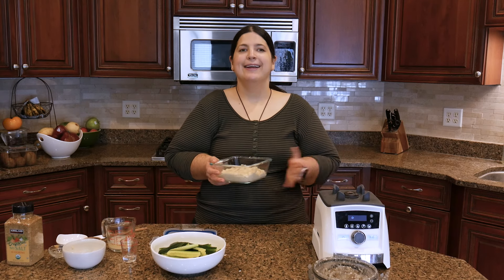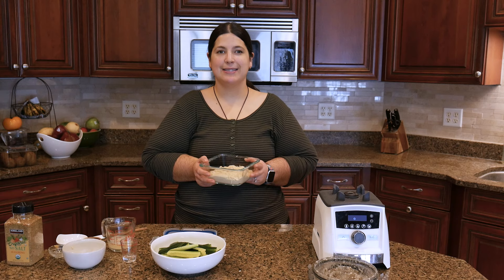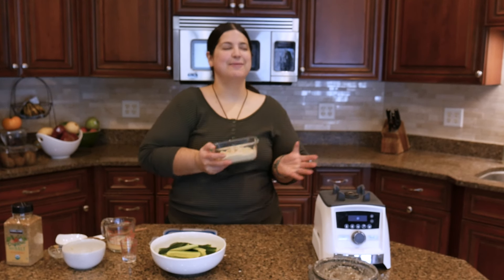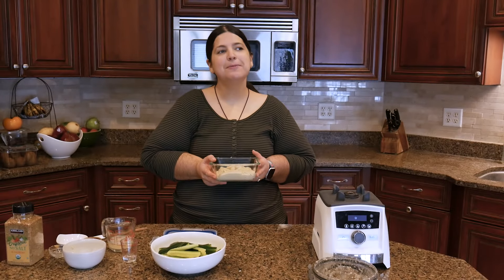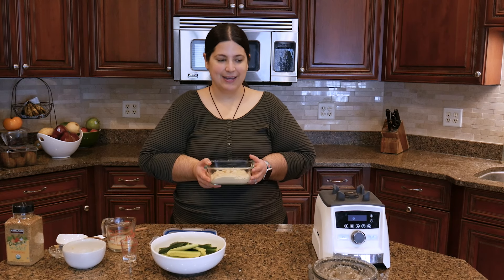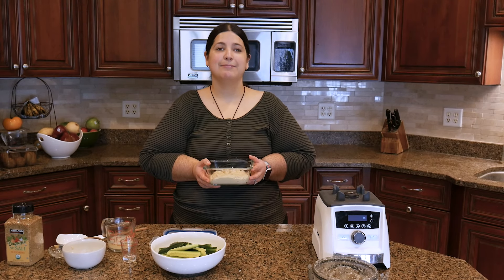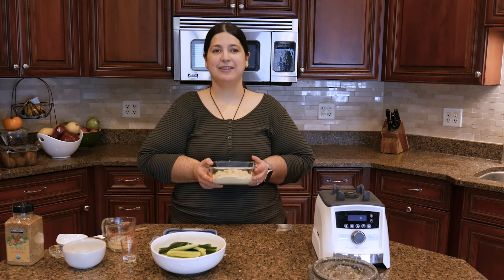I eat whole food plant-based, high carbohydrate, low fat. That doesn't mean I'm snacking on chips and cereal all day — I don't eat simple carbohydrates for the most part. I eat complex carbohydrates like starches from starchy vegetables, beans and legumes, potatoes, winter squash, whole intact grains, some whole grain pasta, bean-based pastas, and lots of fruit. Fruit gives me energy, makes me happy, and my body relies on carbohydrates for fuel.